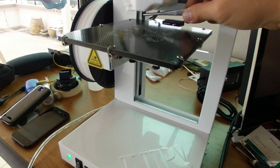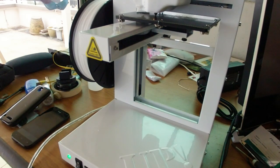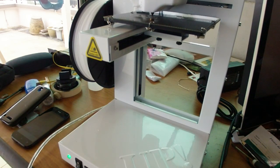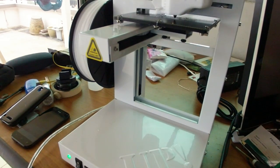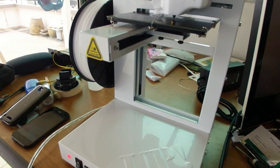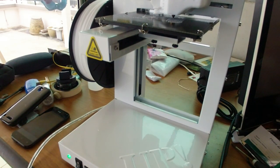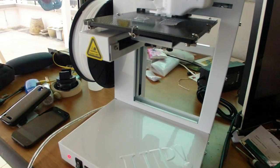Hi, I just bought this UP plus 2 3D printer and I wanted to do this little video to talk about it. I first encountered this printer reading about it on forums. A lot of people seem to feel that it is quite reliable, so I went down to the dealer and had a bit of a demo and I was very impressed by the quality of the print and the speed, and it was pretty reliable.